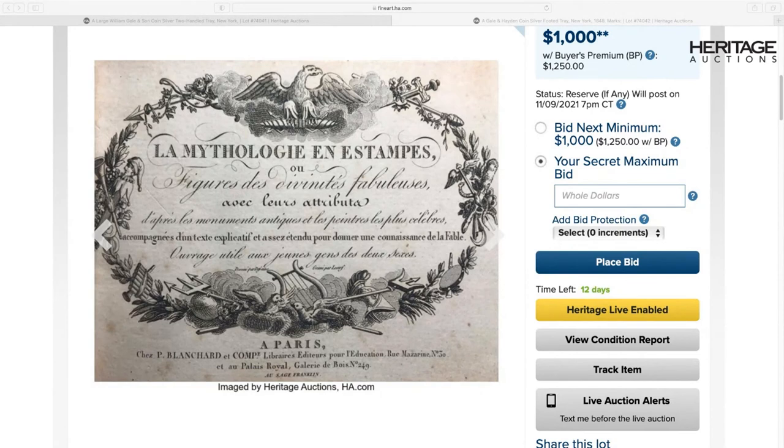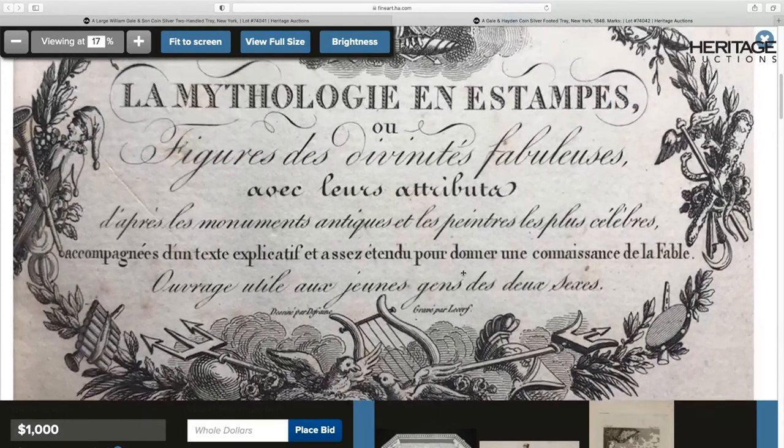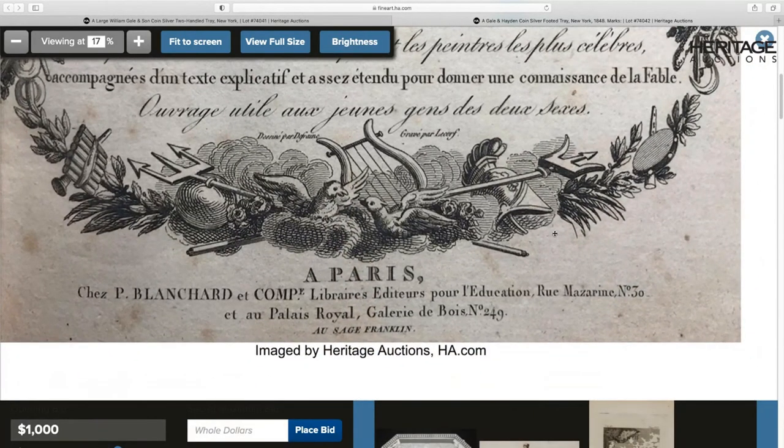This is the frontispiece from the book — very elaborate, as you'd expect from a book about engraving. In French it indicates this is about mythology and stamps for printing — these are images of mythological gods that you would use in printing, engraving, or in this case silver engraving. That 1821 edition by Blanchard will be sold with this lot so whoever buys this tray will have it. I think there are only about three copies in libraries in the United States — one is at the Morgan Library in New York — so very few institutions or private collectors would have that.